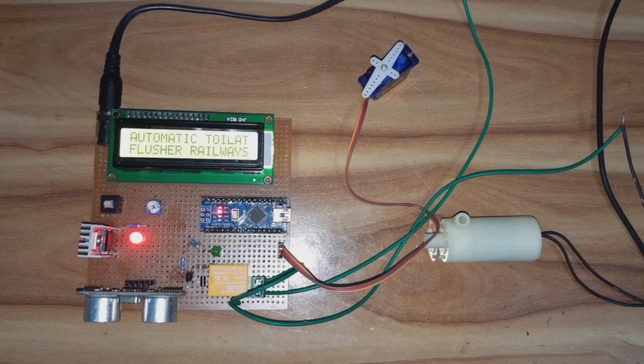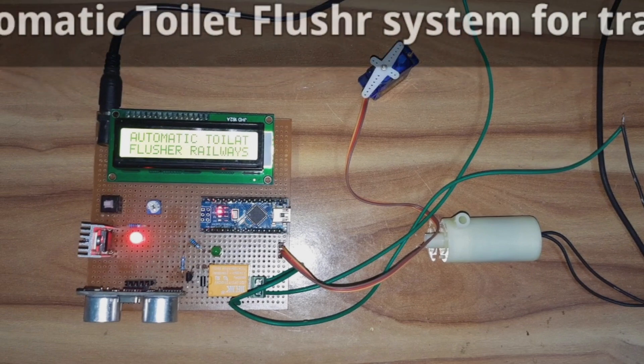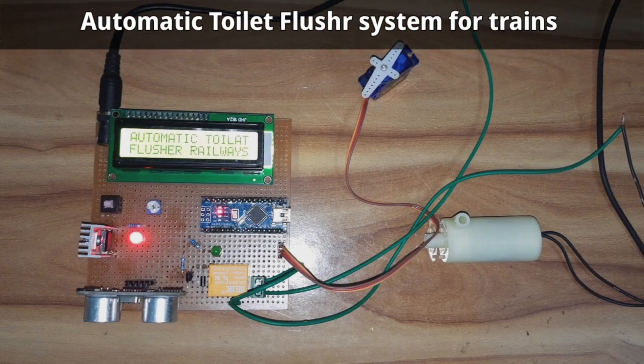Hi guys, welcome to Anilteco Electronics. Today I have created an exciting project: an automatic toilet flusher system for trains. Usually in trains we have to flush manually whenever we use the toilet. With this system, it will automatically detect when a human is not present and the flusher will activate, keeping our trains neat and clean.